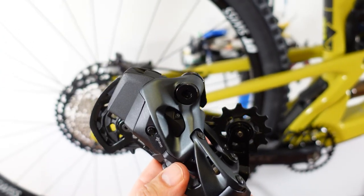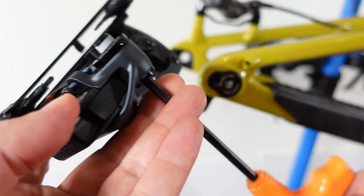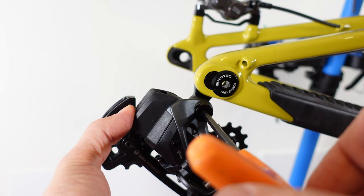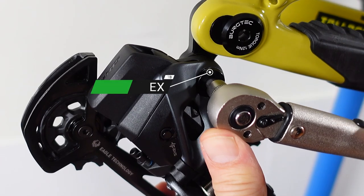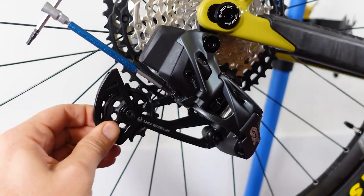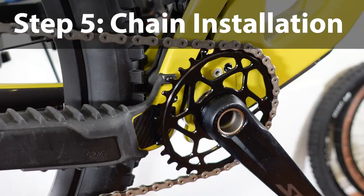Use a 5mm hex — the sequence is B-bolt, tab, and the derailleur hanger stop. Push the derailleur down to keep the tab and the stop in contact, then tighten to 11 Nm. Back in the old days of mechanical derailleurs I would have said let's adjust the limit screws, but in this case that's done at the very end — so let's install the chain now.